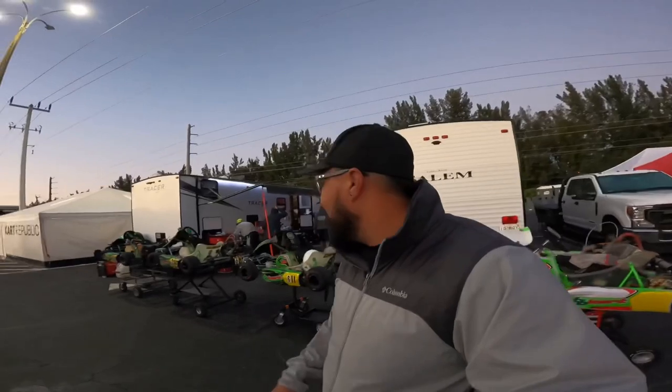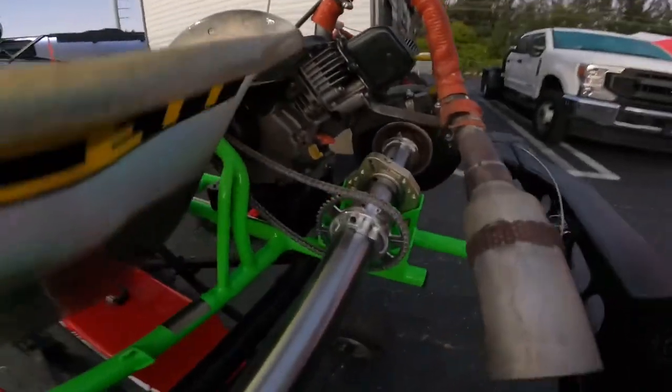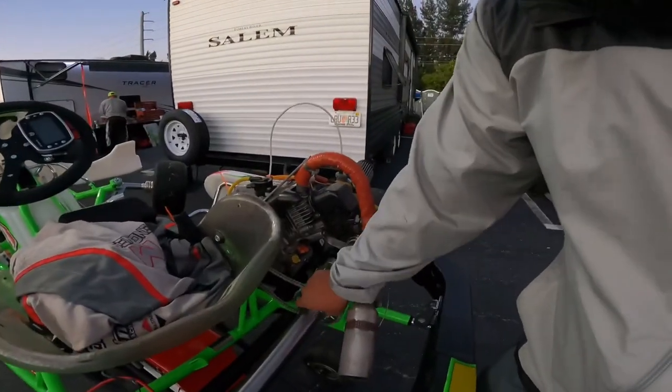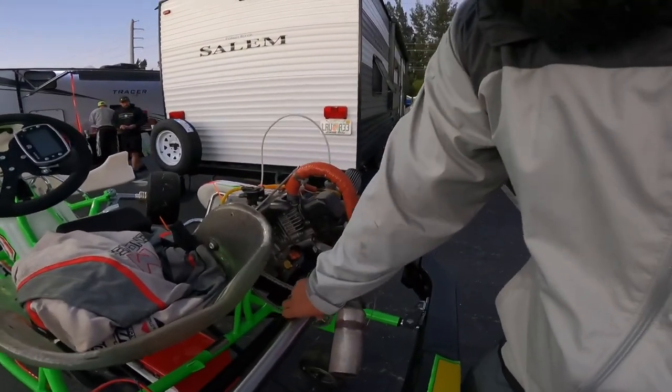I'm going to try these new BySharp QC mini hubs — quick connect. All you do is undo the allens, slide out, slide the gear in, put it back in, slide back in. I'm going to see how it works and give you my honest opinion.